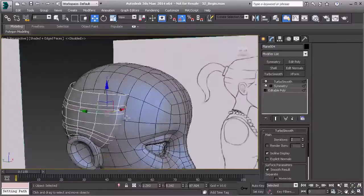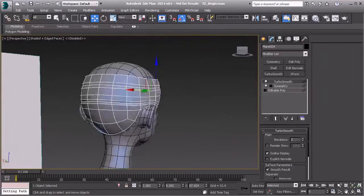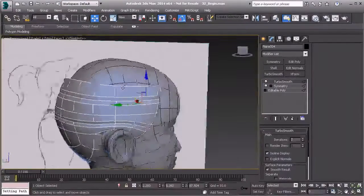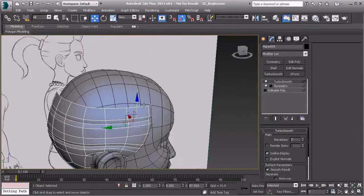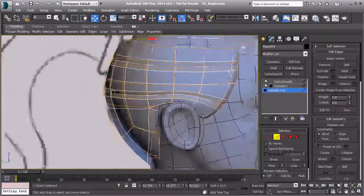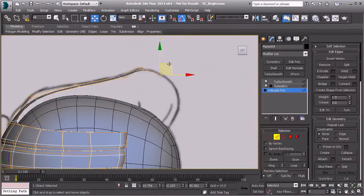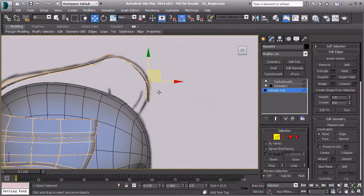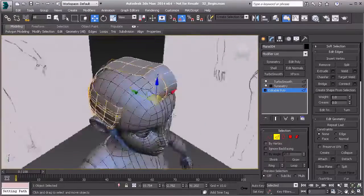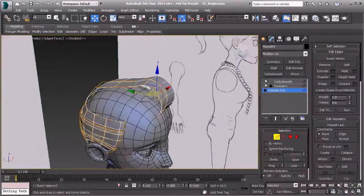Bump the turbo smooth up to two iterations and it goes all the way around looking great. Now for the top — we've already created the hair lines so we don't need to worry about that detail. We just need the overall shape across the top. In edge mode, select the edge along the top center, go to the left view, hold shift, and drag this out to the major points in the hair.